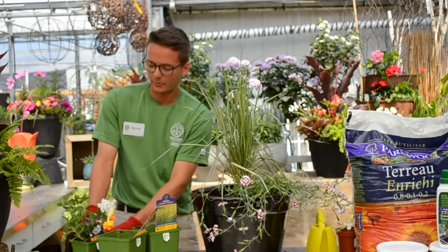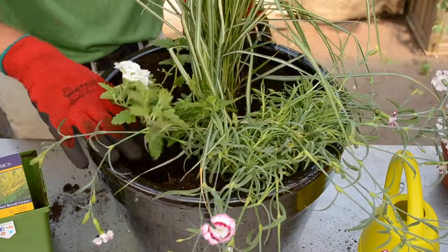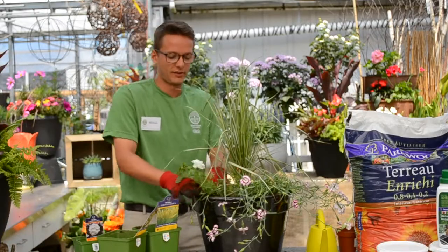Last we add the final element, the spiller. As it grows, this cascading plant will hang over the sides of the pot and soften the edges of the container.